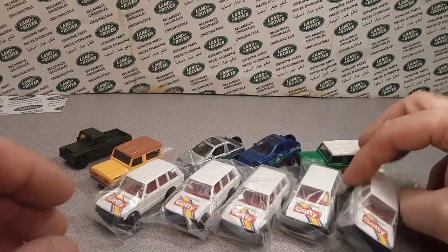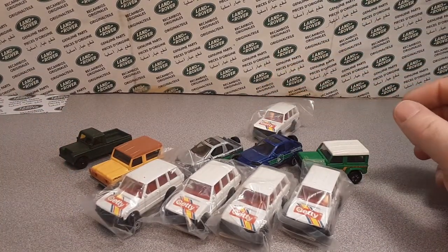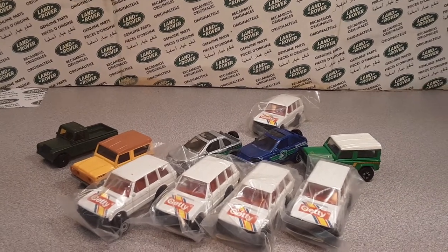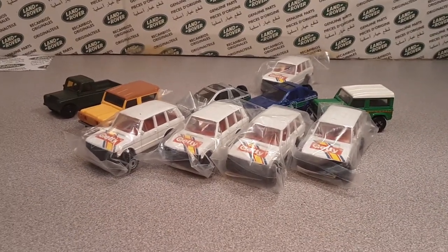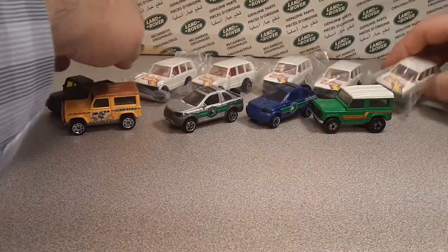There are several versions of these Getty Range Rovers that were available. I'm not sure what the other car brands were, but very, very cool. We'll park these back there.